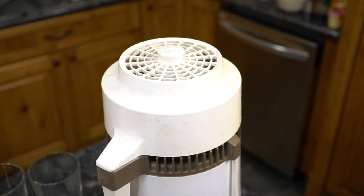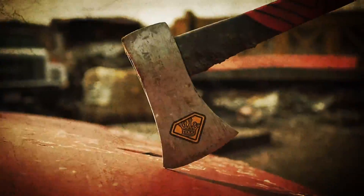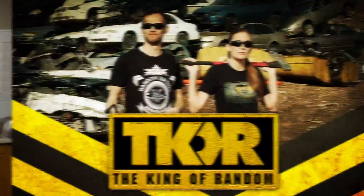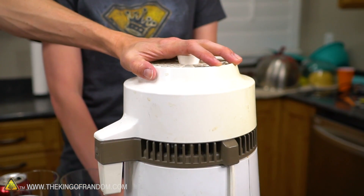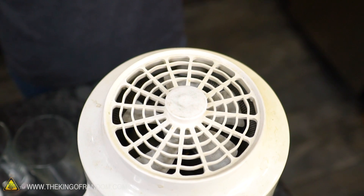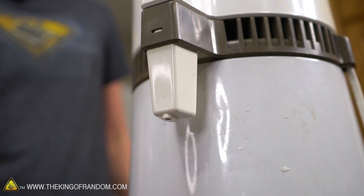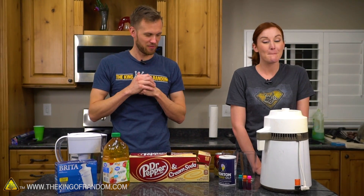In today's video, we're going to see what a home distiller can remove from your soda. Nate has a home water distiller, used for things like nebulizers and nasal rinses where distilled water is required. His grandma gave it to him and said maybe he could do something fun with it.